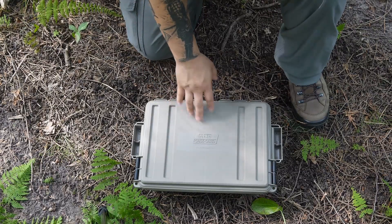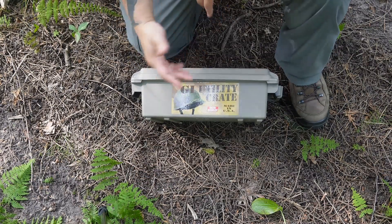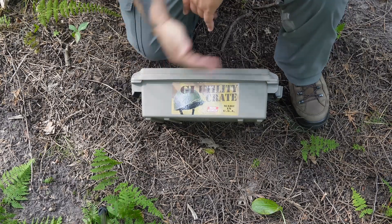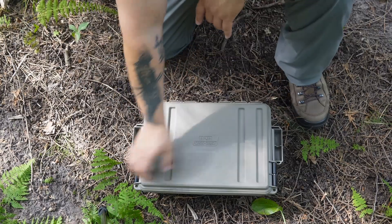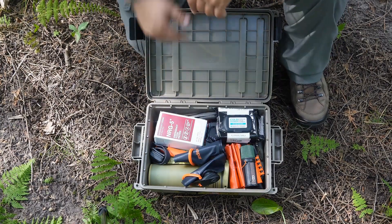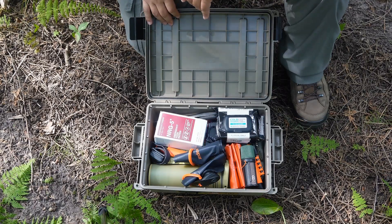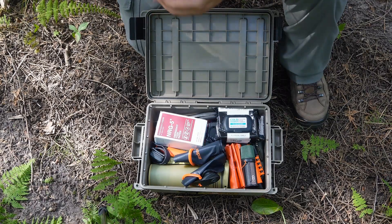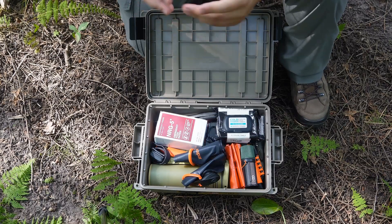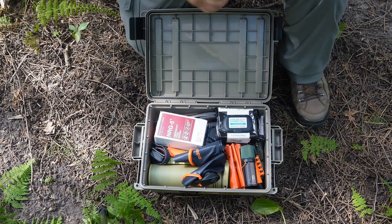The container I'm using for this is just the MTM GI Utility Crate. You can find these at Menards, Cabela's — look around and you can find them. These just have a latch to keep it locked, and as you can see, I have quite the assortment of gear in here. Like I said, this isn't meant to be a long term survival kit — just something very short term to get you by until you can get help or get back home.